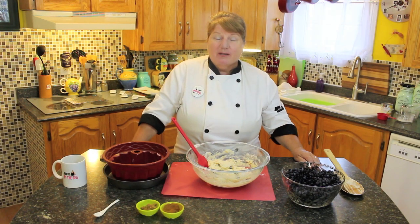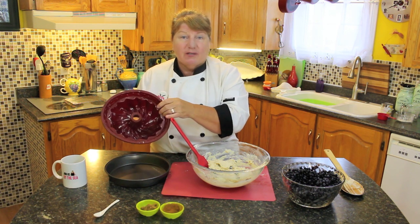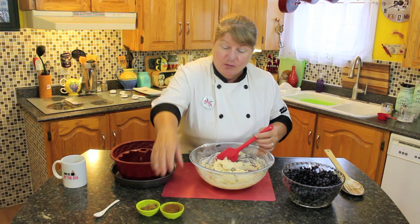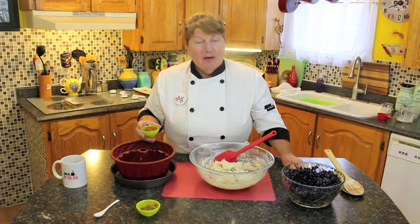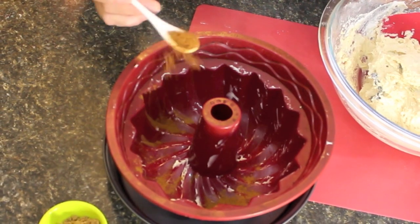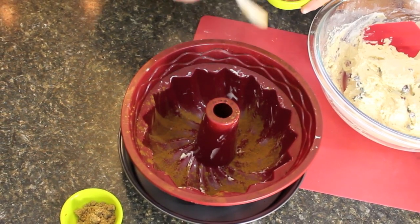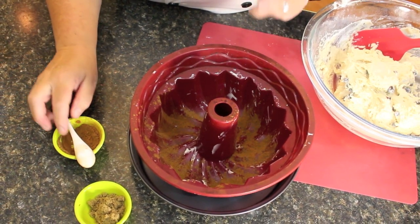This is where the fun part comes — getting ready to bake it. I'm using a silicone bundt pan that I've lightly greased with some butter on the inside, and I've set it into a baking pan to keep it sturdy. I'm going to sprinkle a little bit of cinnamon in the bottom of the pan — about half a teaspoon or so after you've oiled it. I've got about a tablespoon in total, which will do the swirls in between and the cinnamon on the bottom.